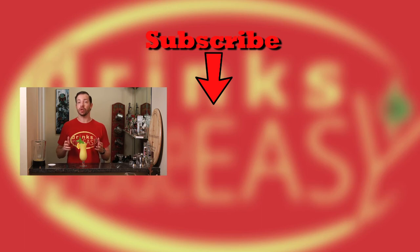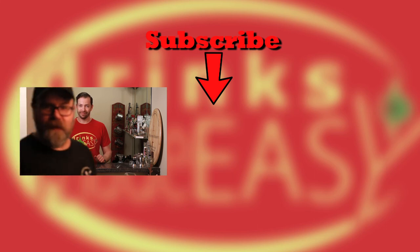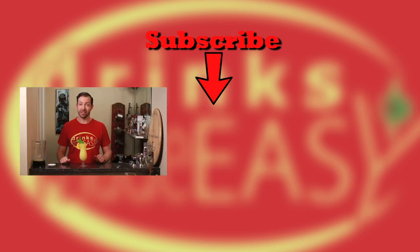If you enjoyed this video please be sure to like, subscribe, and click on the bell icon so you'll be notified any time I release a new video. And remember to always drink responsibly, because everybody likes to make friends, but no one likes to make them in a prison shower. And my face isn't funny. It's hilarious.